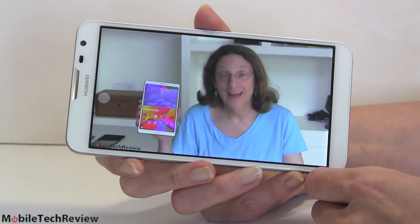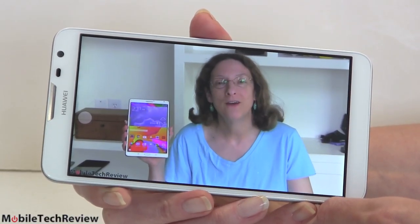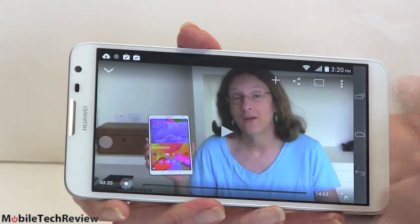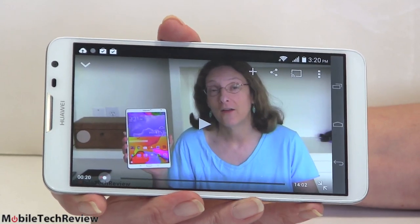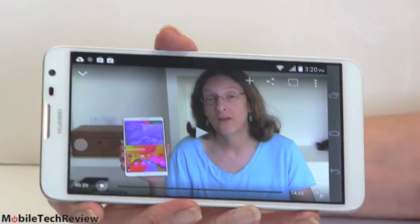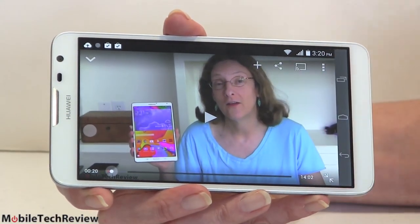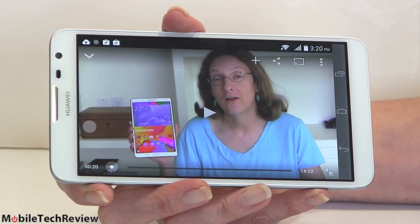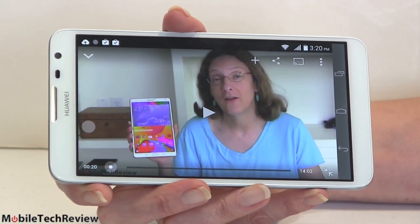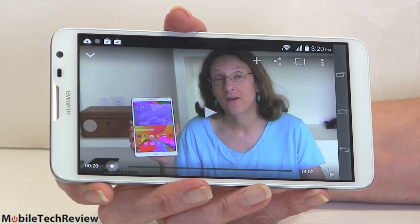Here we are at the video playback test. The speaker at two-thirds volume, obviously a big screen — a lot of fun for watching video. I'd love to show you the hottest new movie trailer, but YouTube rules don't allow that. Really a very nice experience — it can handle up to full HD video. The built-in one-watt speaker on the back is not too bad at all, and of course the headphone jack is perfectly adequate as well.